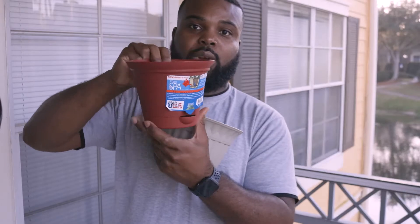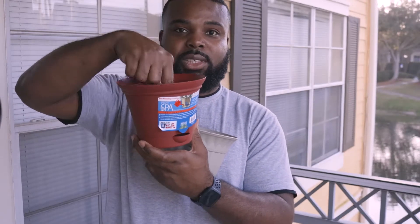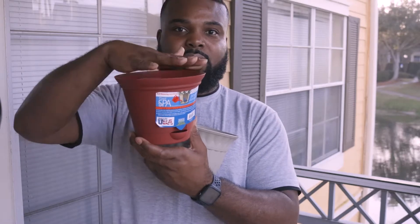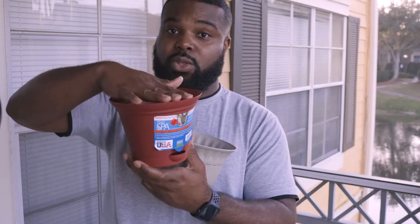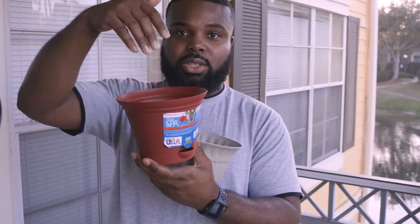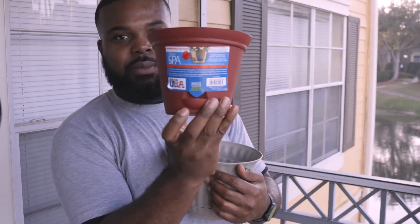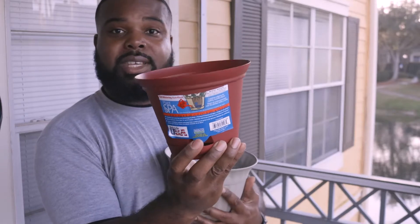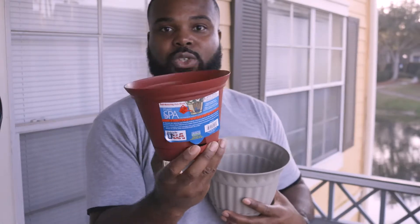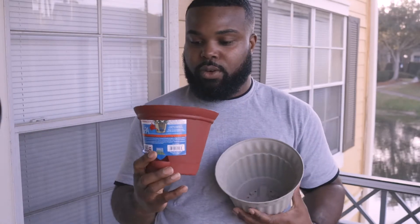With this one, you can also pour your water in from the base so you don't disturb the top. If you have new seeds planted, you don't want to disturb the bed — you can pour a little on top, but once your plants start growing, that base is very helpful. You can pour water down here and the roots will move downward to get that water and feed the plant.